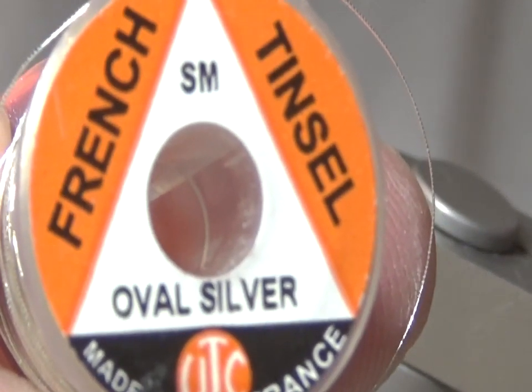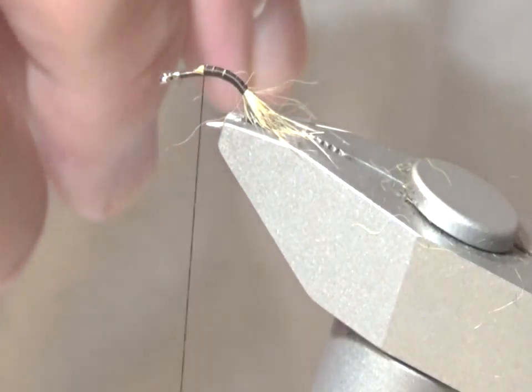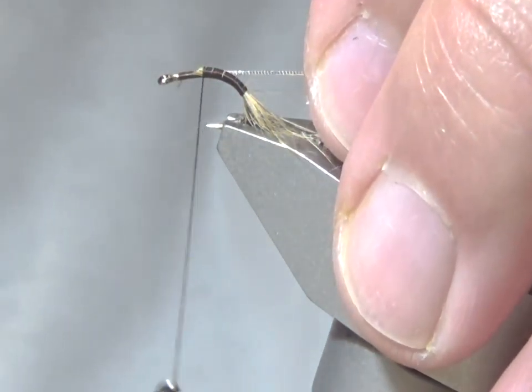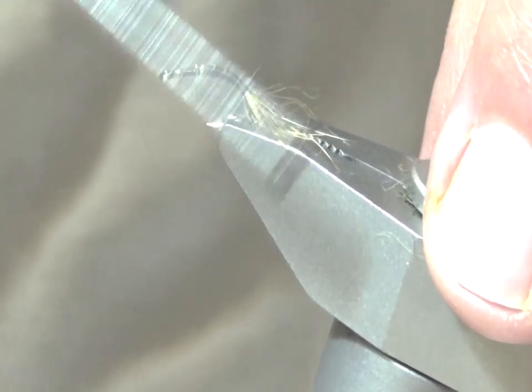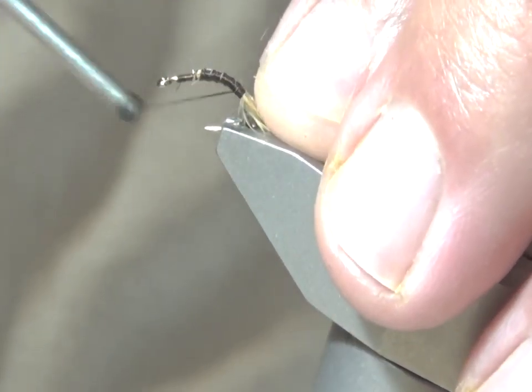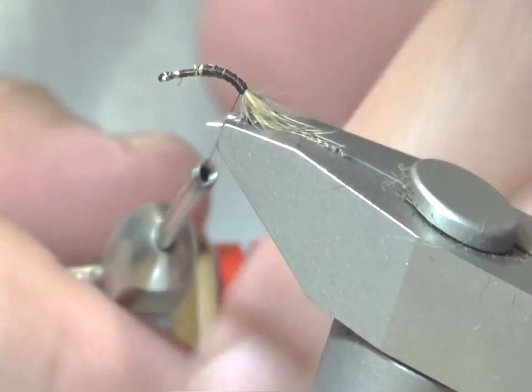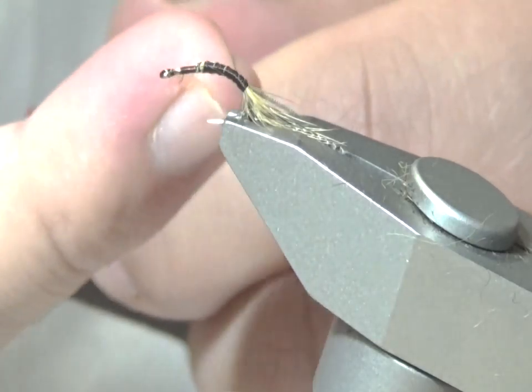From here I'm going to attach the rib, which is going to be small French oval tinsel. Wind back, attaching the rib, stopping where you left off with the tail.